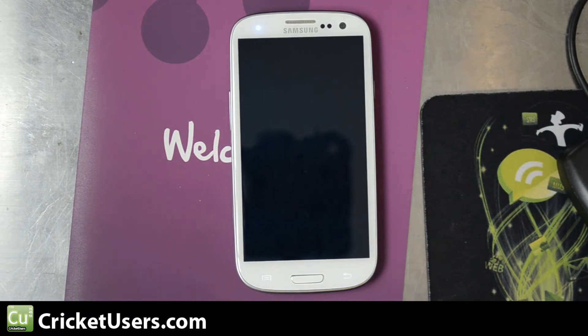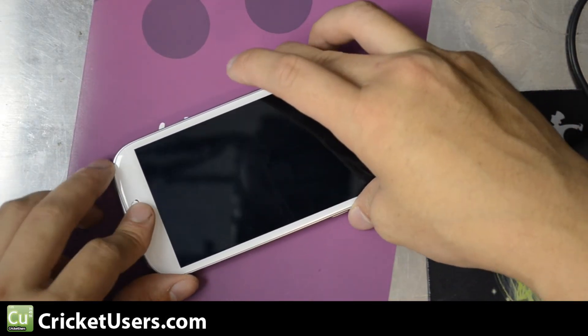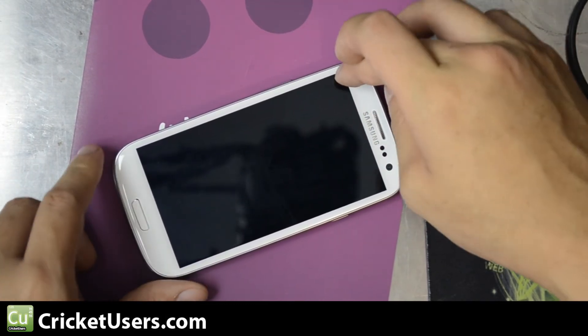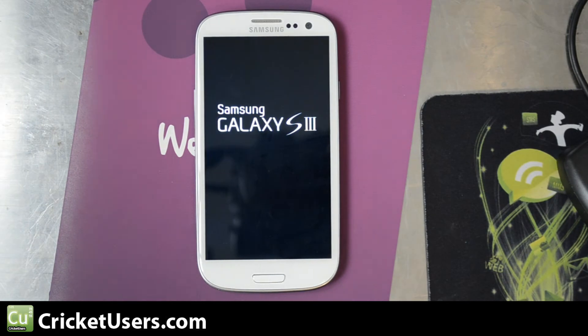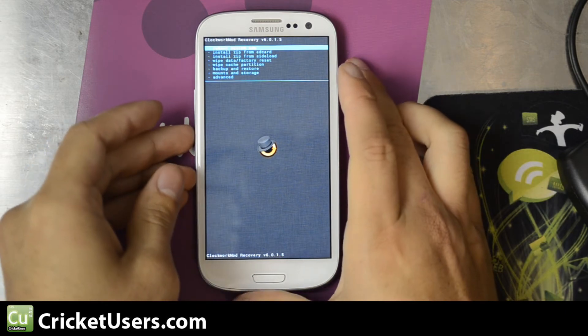Same as other Galaxy S3 devices. Go ahead and hit volume up, the home button, and power at the same time. You should feel the vibrate. You'll see the screen with the little blue text right there. Go ahead and let go.